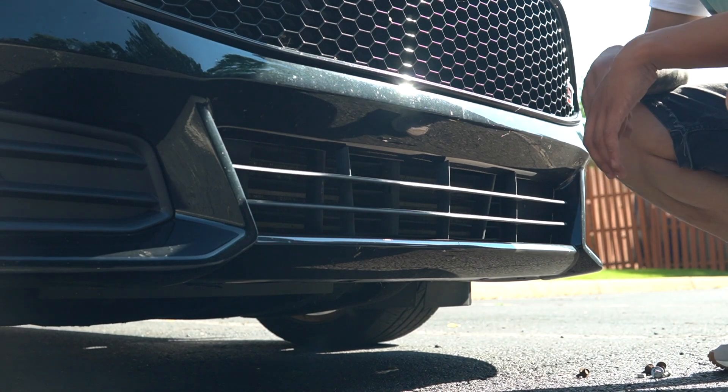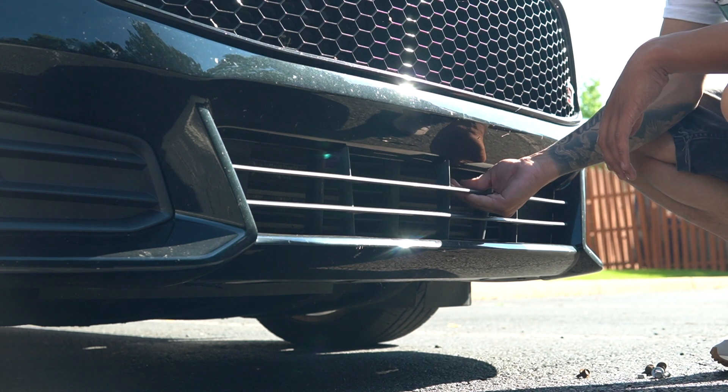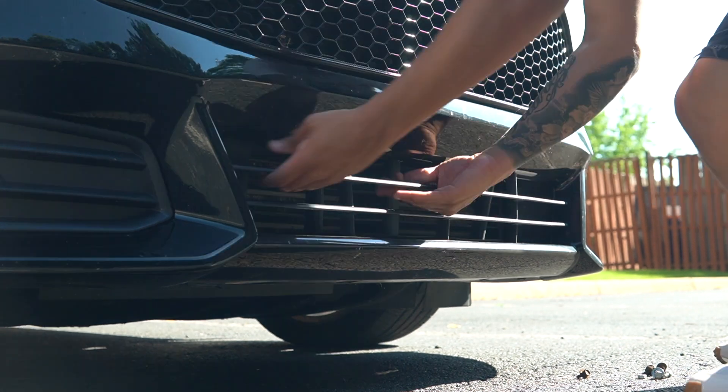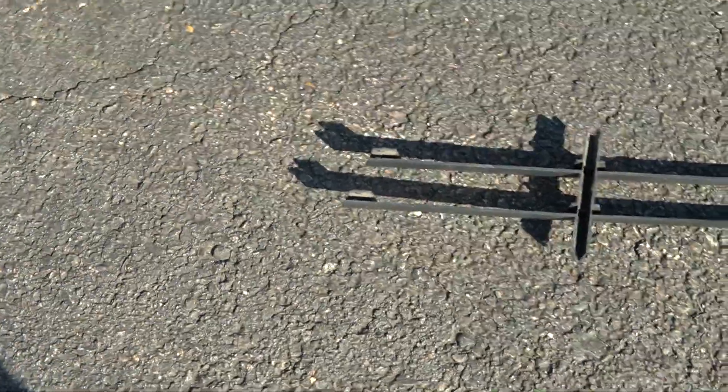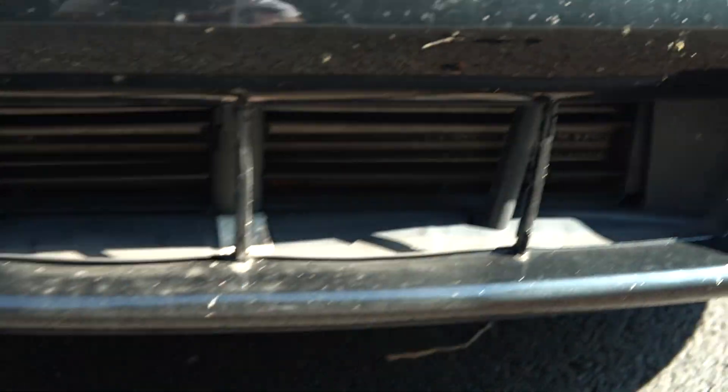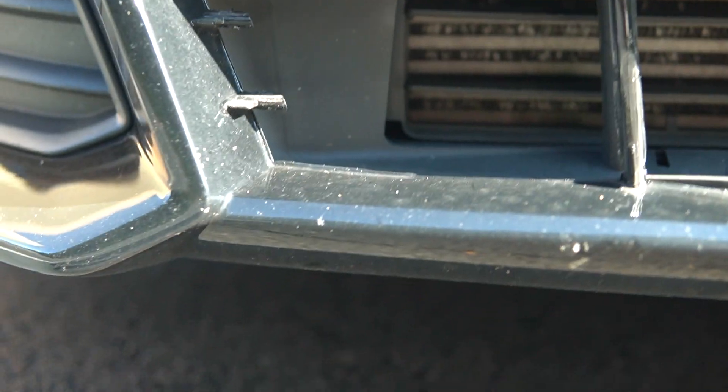So now comes the part where you take off the grills. Now it may seem like you're breaking it, but honestly who gives a fuck? So yeah, that just came off just like that. And now it looks like that. But you are not done — as you can see there are little grills in there. They're called active shutters, in front of the intercooler.